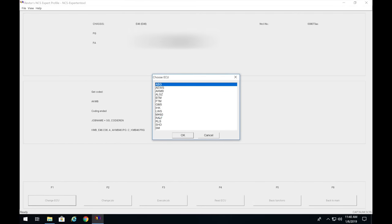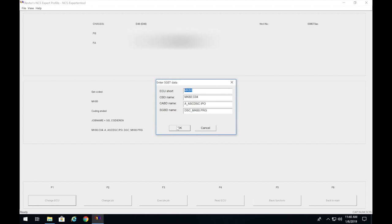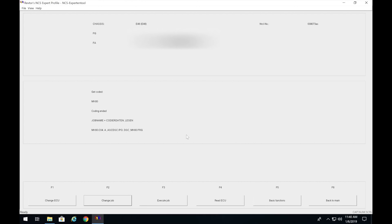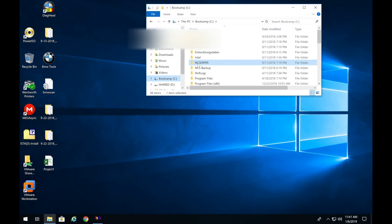Now click Change ECU (F1) and select MK60. Press OK, then OK again. Go to Change Job and select 'Codierdaten lesen' — make sure it's not 'Codierdaten X,' it should be 'Codierdaten lesen.' Press OK, scroll down, go back, and click F3 Execute Job. 'Coding active… coding ended.'